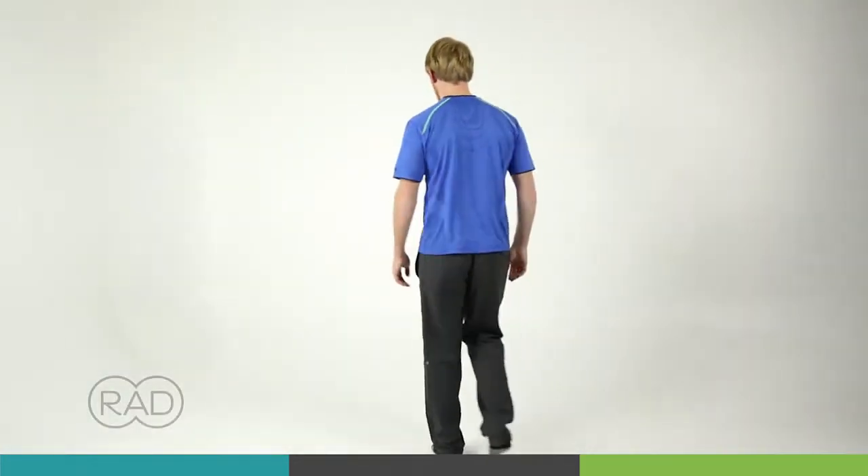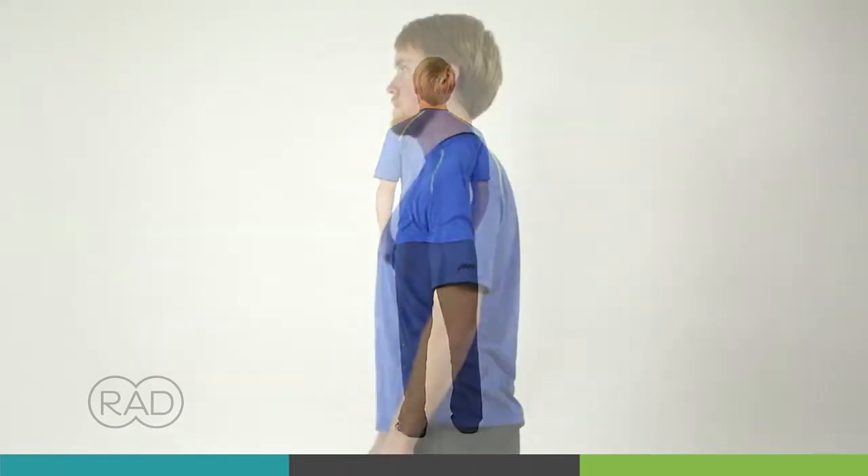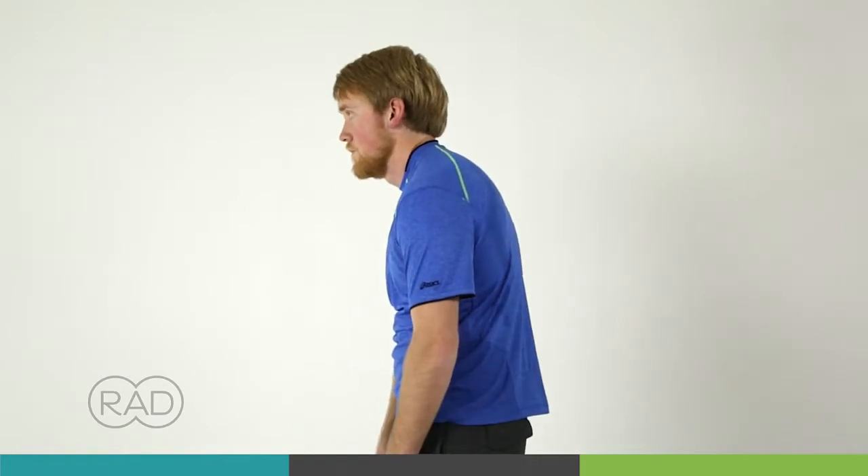The thoracic spine is the area of the spine that contains and supports the ribcage. It's a very rigid structure but should still have a big range of motion. The problem is that people tend to have too much flexion or bending forward.